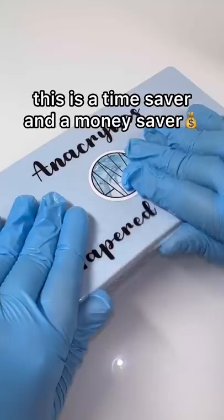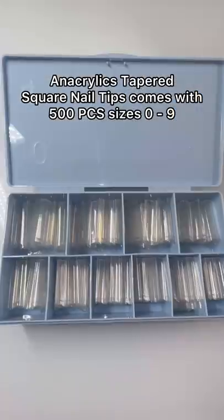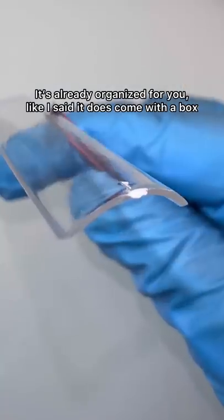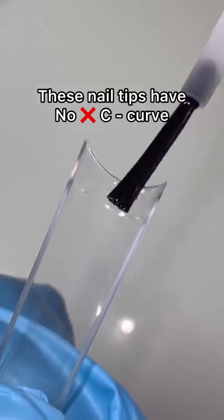This is a time saver and a money saver. These acrylic tapered square nail tips come with 500 pieces, sizes 0 through 9, and it is already organized for you. Like I said, it does come with the box.